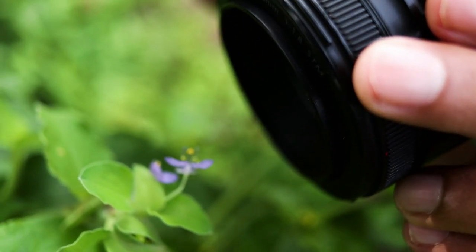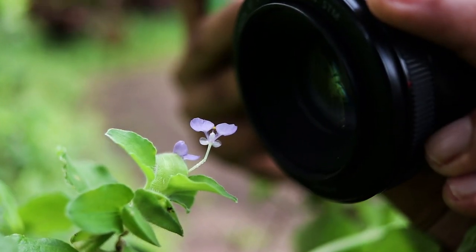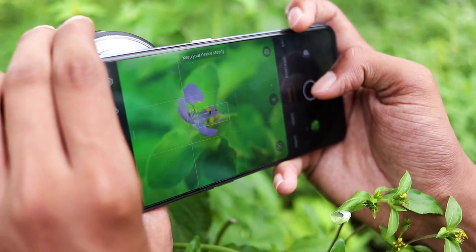Now you can see I am capturing some macro photos of flowers. The depth of the image is excellent. The result is in front of you.